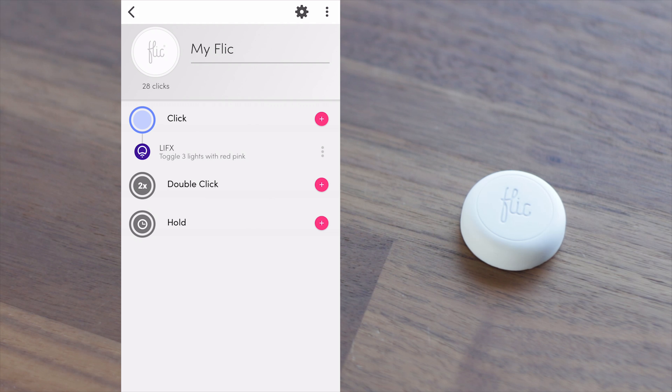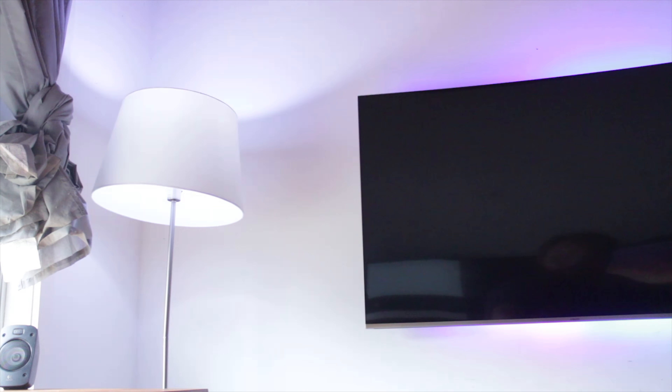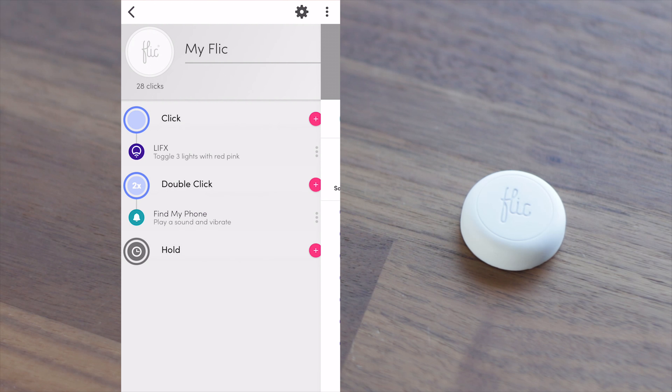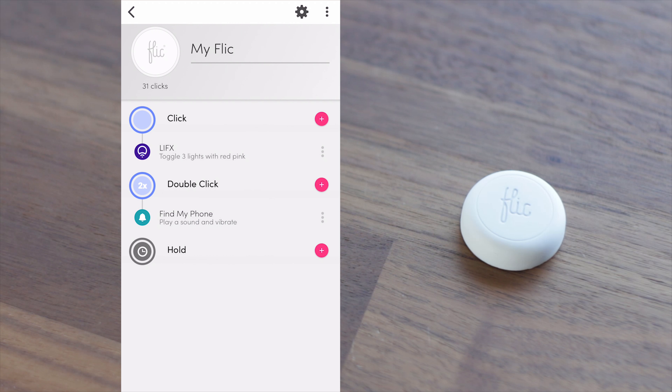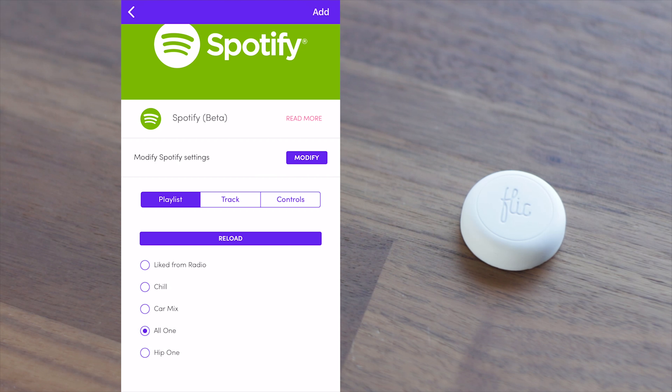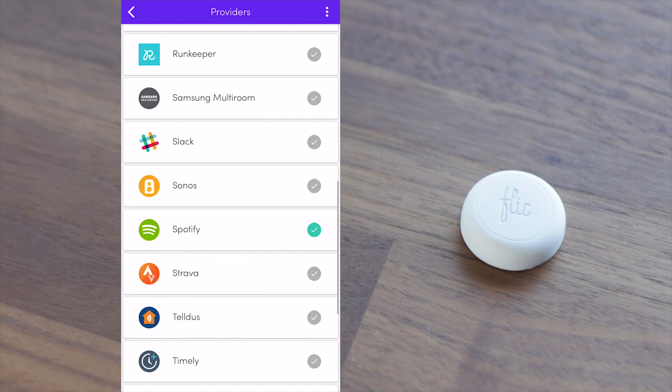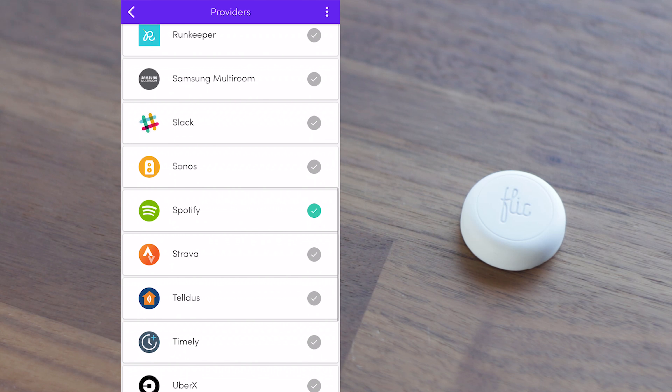For example, a single click I've set up to control my LIFX lights to turn them on and off. A double click I've set up to alert me with a sound and vibration to find my iPhone if I've lost it, and I hold click to start playing my Spotify playlist. With lots of different integrations and providers supported, you can see that you have a lot of different options for a simple button.